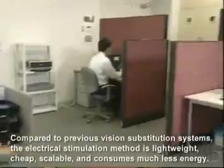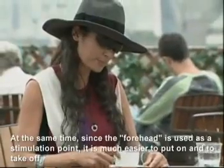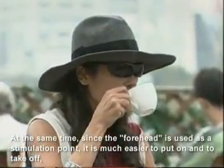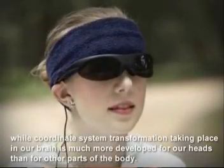Compared to previous vision substitution systems, the electrical stimulation method is lightweight, cheap, scalable, and consumes much less energy. At the same time, since the forehead is used as a stimulation point, it is much easier to put on and to take off, while the coordinate system transformation taking place in our brain is much more developed for our heads than for other parts of the body.